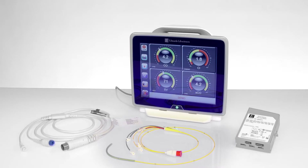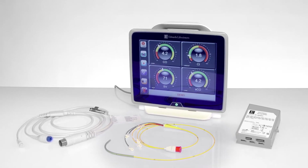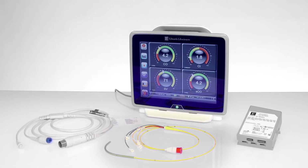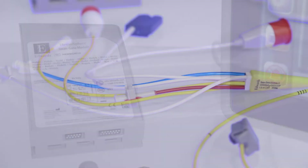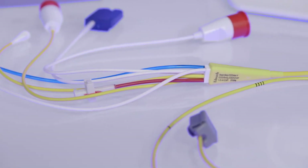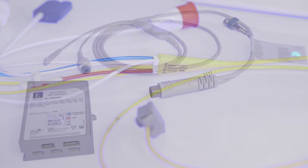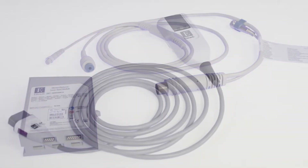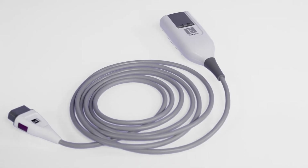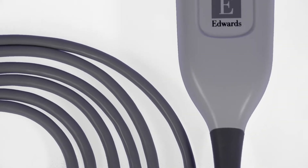In order to use the Hemosphere Advanced Monitor with a Swan-Gans pulmonary artery catheter, the Swan-Gans module must be installed. The Swan-Gans catheter is connected to the Swan-Gans module using a patient continuous cardiac output cable. SVO2 measurements can be conducted using the Hemosphere Oximetry Cable connected to an oximetry catheter.